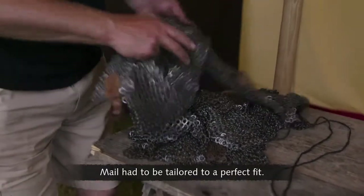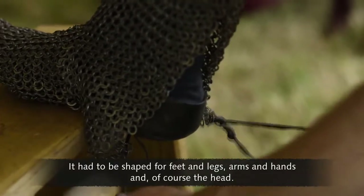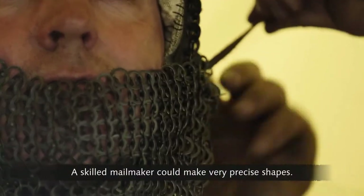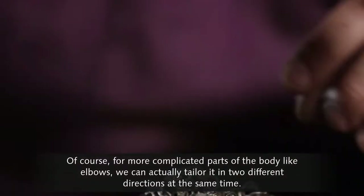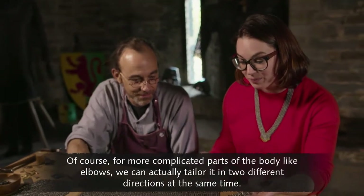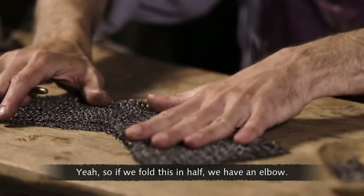Mail had to be tailored to a perfect fit. It had to be shaped for feet and legs, arms and hands, and of course the head. A skilled mailmaker could make very precise shapes. For more complicated parts of the body, like elbows, we can actually tailor it in two different directions at the same time. So if we fold this in half, we have an elbow.